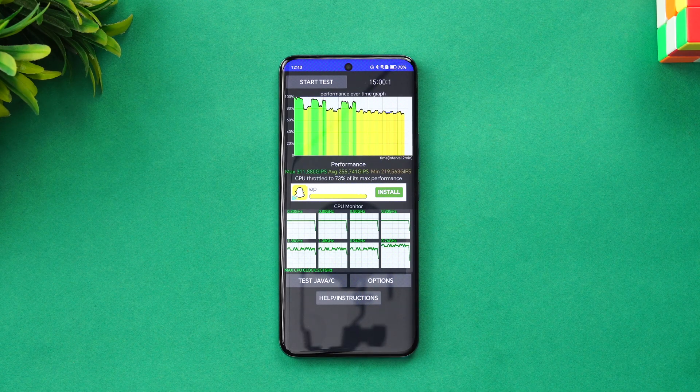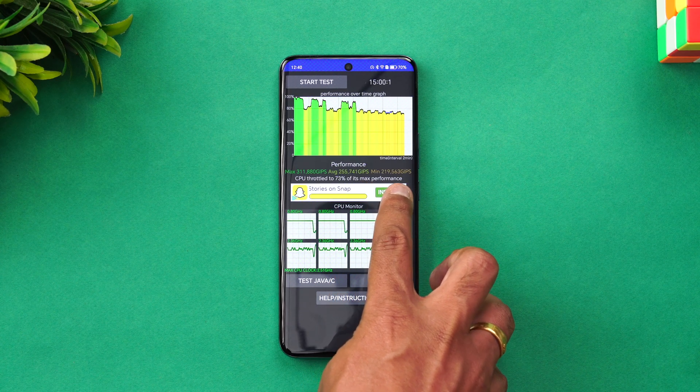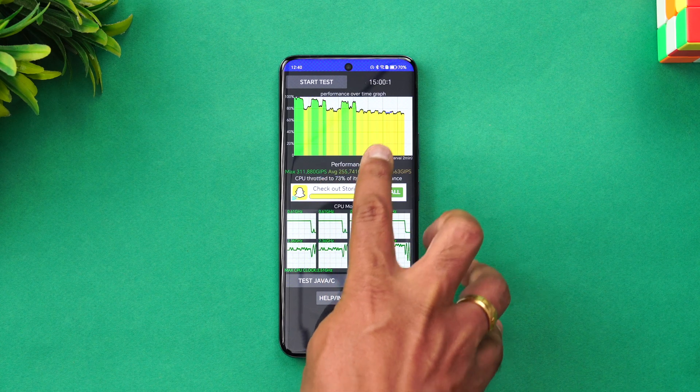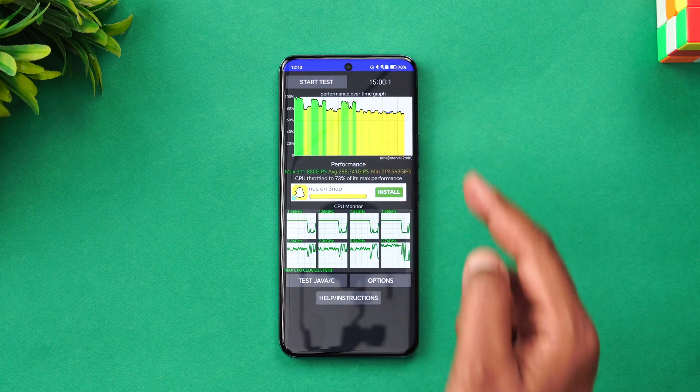We've completed the throttling test. You can see it throttled to 73% of its max performance. The minimum value, average value, and max value are shown here. 73% is a decent performance, I would say. Now we'll also test it with Performance Mode turned off.